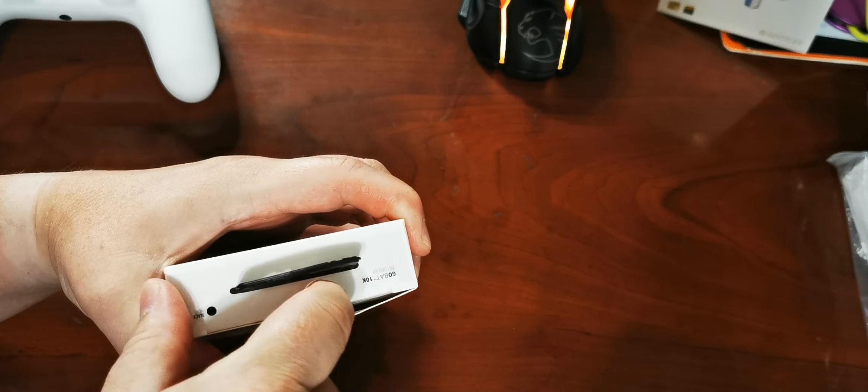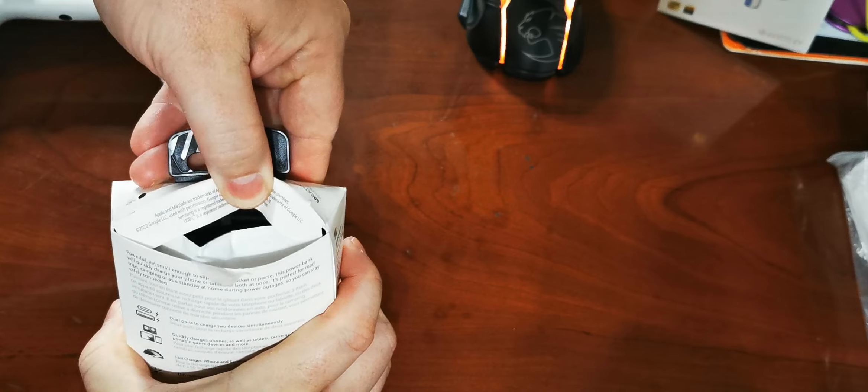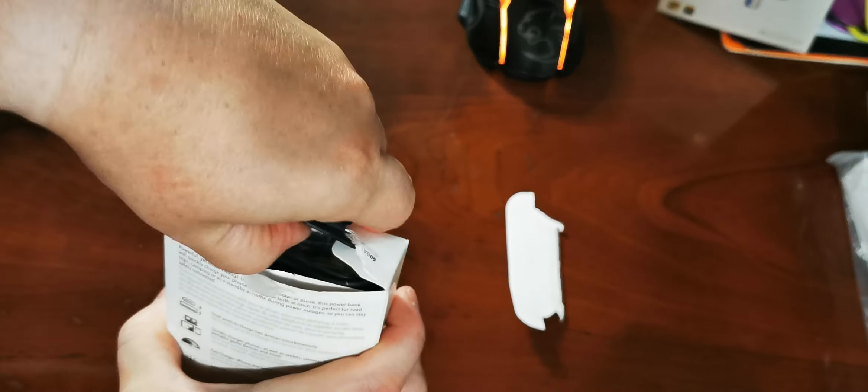I'm just going to narrate this box as I open it. Come on, open it. Be nice to me.